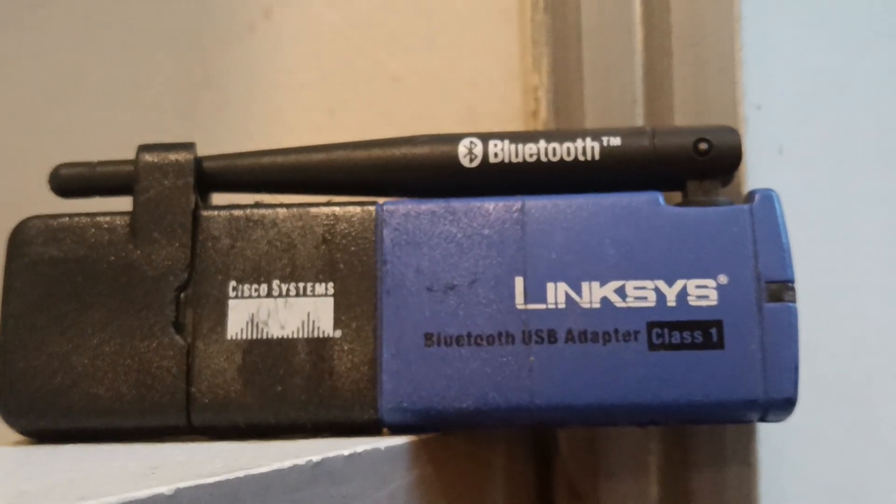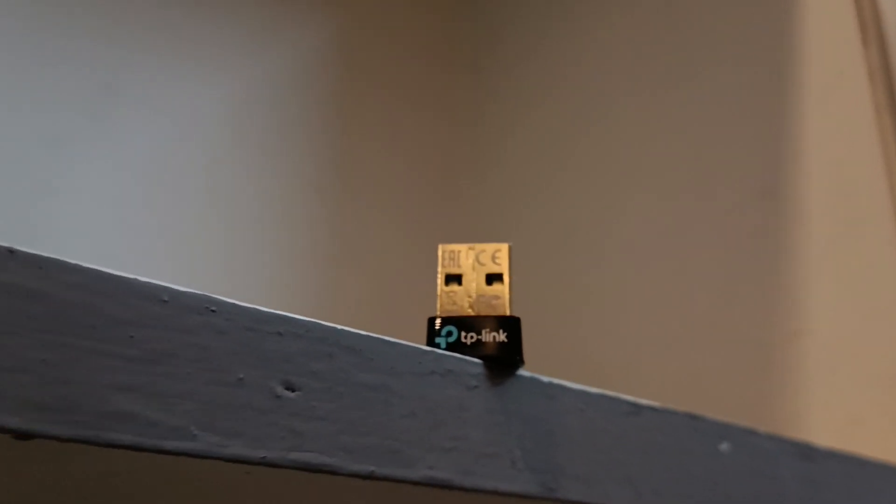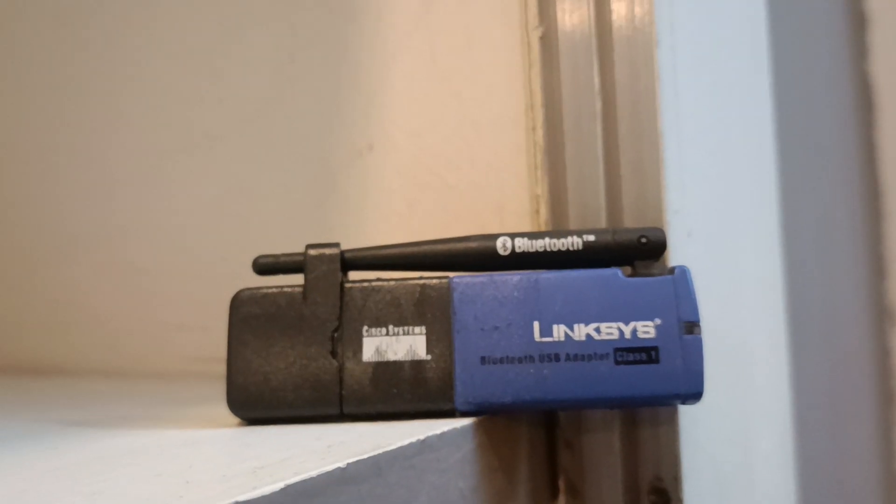We also upgraded our Bluetooth adapter. Before, we were using an old Linksys Bluetooth adapter with Bluetooth version 1.0. We upgraded to a Bluetooth 5.0 adapter from TP-Link. The old adapter was about 10 years old and cost around 9,000 rupees, while we purchased this new one for 600 rupees. It's working great — I can connect multiple Bluetooth devices simultaneously.